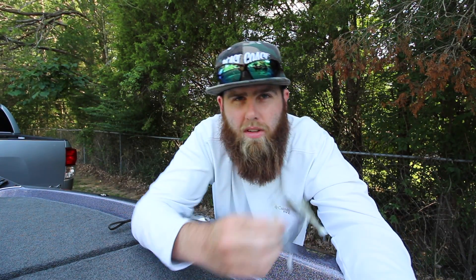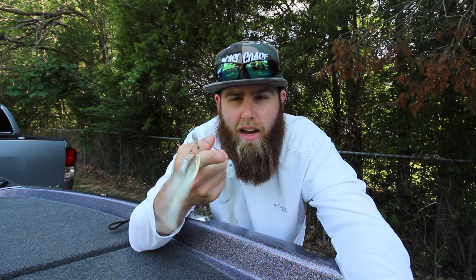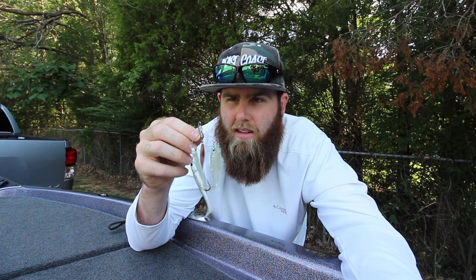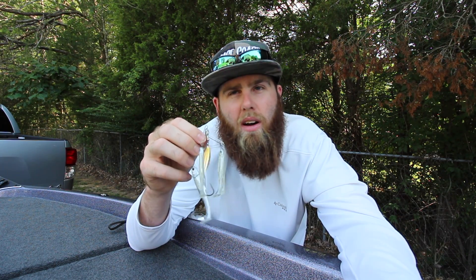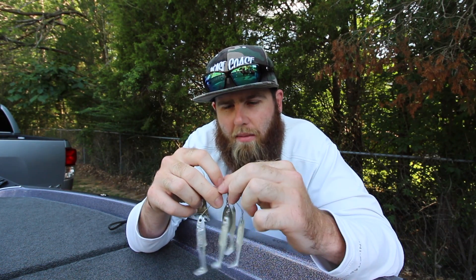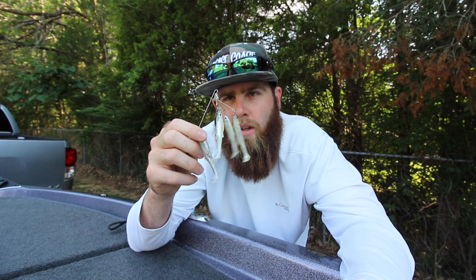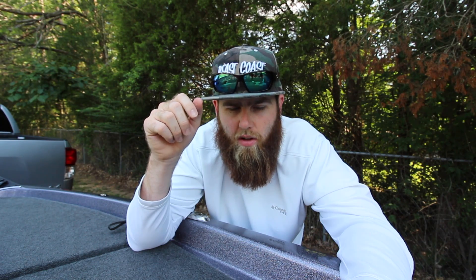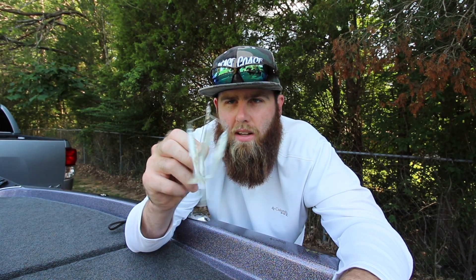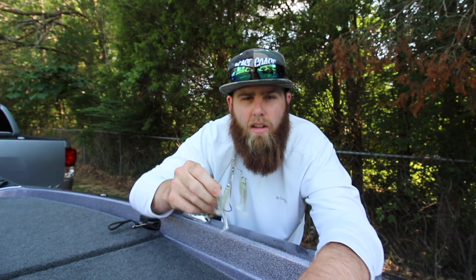So we're gonna take this thing today and do a little challenge and see if I can catch some bass on an unreleased lure. This thing isn't coming out until like February, and I'm probably one of the only people in East Tennessee that have my hands on one right now. As always, thank you for watching — make sure to hit that like button and subscribe button, go down below and leave a comment and tell me what you think about this thing. Let's get into today's video.